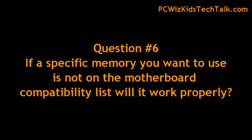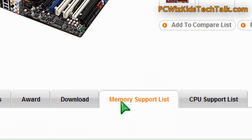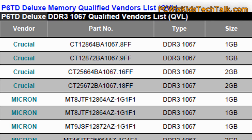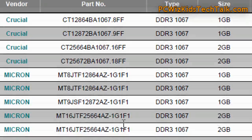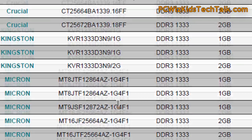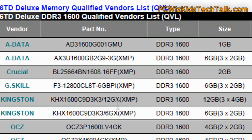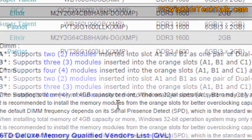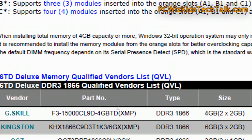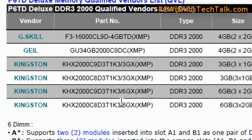Question six is about memory. You found memory you wanted to install but it's not on the list of supported or recommended memory from the board manufacturer. Well, it doesn't mean it won't work — sometimes the list is not complete and they haven't tested every brand. If what you found matches almost every specification of an existing kit on that list, odds are it's going to work.